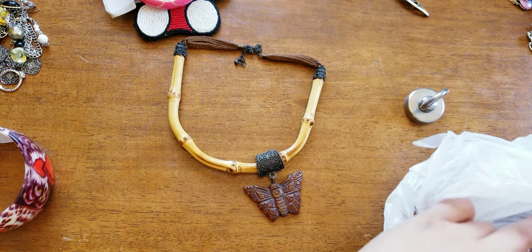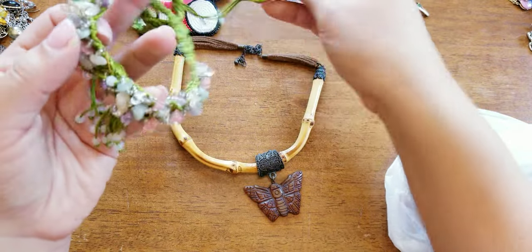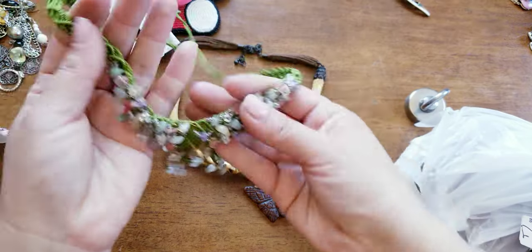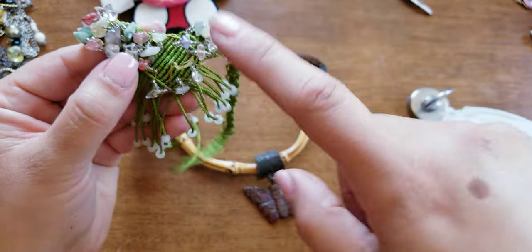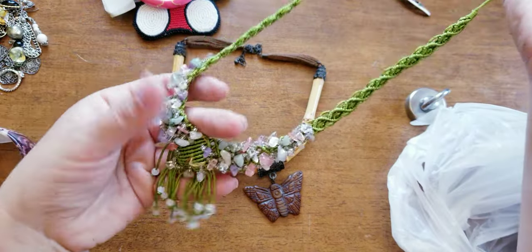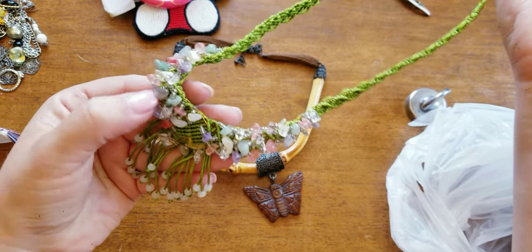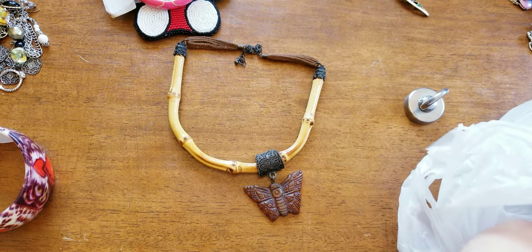I got some other cool finds. I got this, and I wouldn't have got it, however it's in good condition. It's missing a center stone so I have to find a stone and plug it in. These are all real little chips — very, very cute.